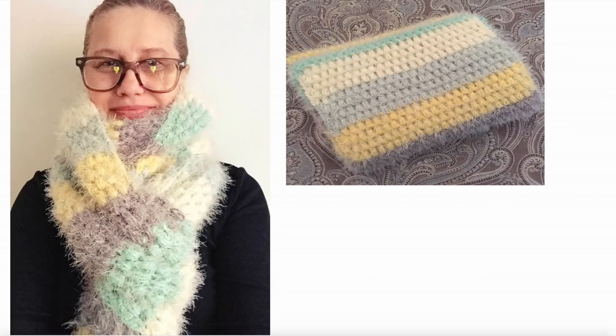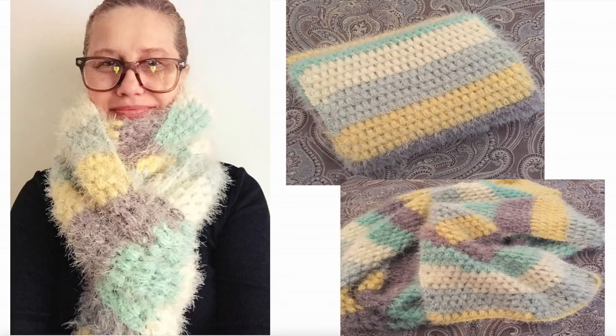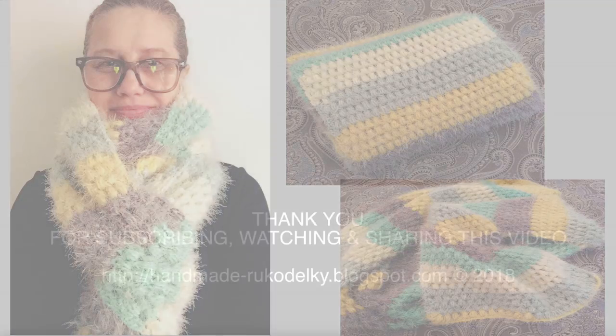Here we are at the end of the video. Here you can see my finished scarf — it's really soft and comfy. Thank you very much for spreading the word about my videos, for watching and sharing them. See you next time!